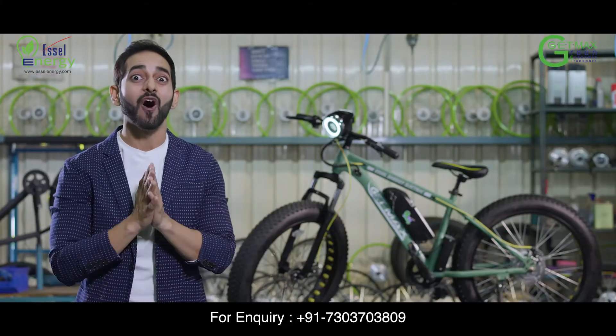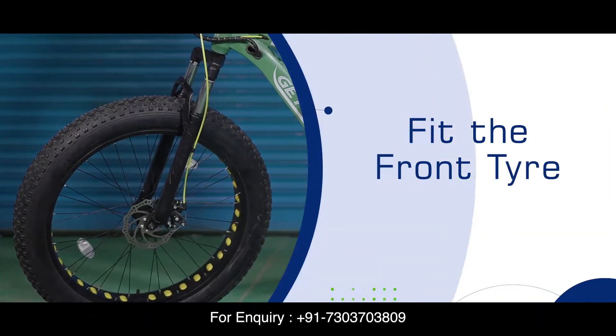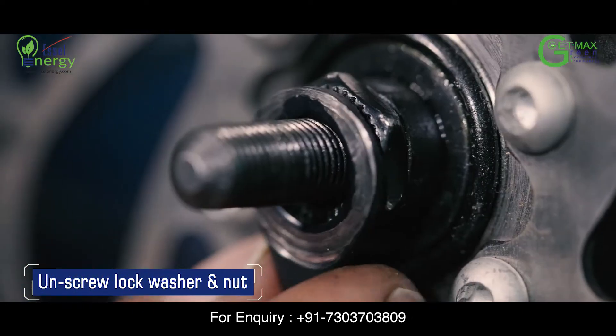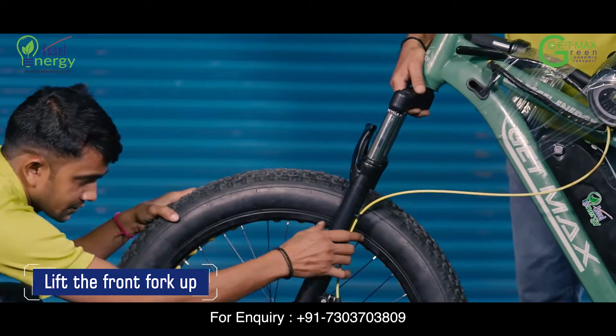Let's fit the front tyre of your E-Cycle. Unscrew the lock washer and nut from both sides of the tyre. Lift the front fork up by holding it from the top.